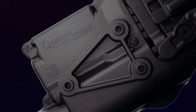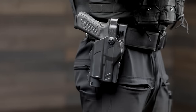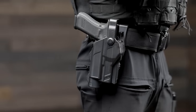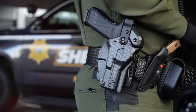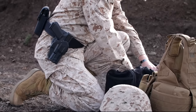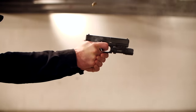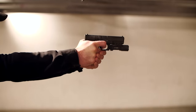Our mission is to provide the ultimate duty holster solution — to equip those who risk their lives securing our freedoms. By developing a product worthy of your everyday duty needs, we seek to honor the commitment and sacrifice of our respected service members in law enforcement and military. Rapid Force Duty Holsters are made in the USA by hard-working Americans. Learn more at AlienGearHolsters.com.